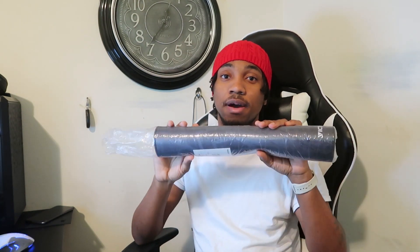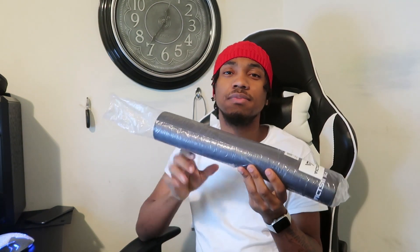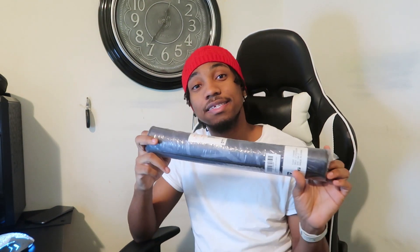I just took it out of the Amazon box — the box is right there. This is how it came; I haven't unraveled it or anything. It comes in dark gray and black; I bought the dark gray to be a little unique. It has a non-slip base, durable stitched edges, and it provides a combination of speed and control to your mouse.